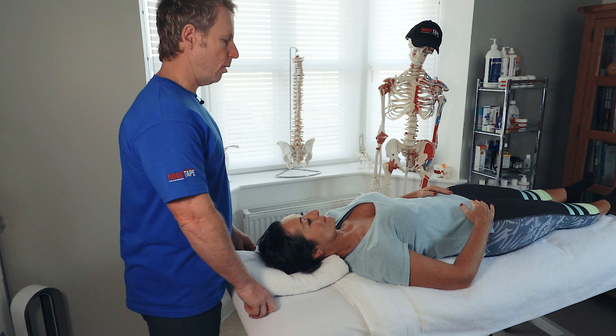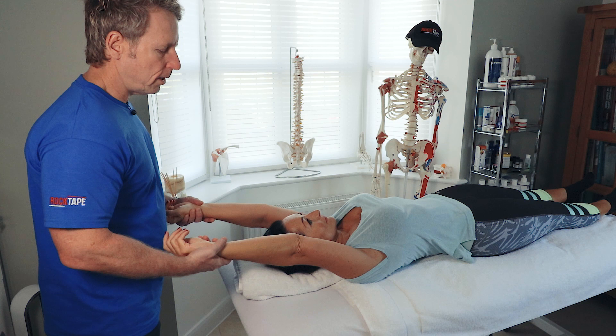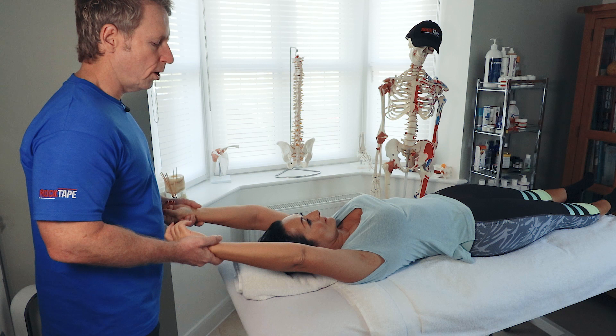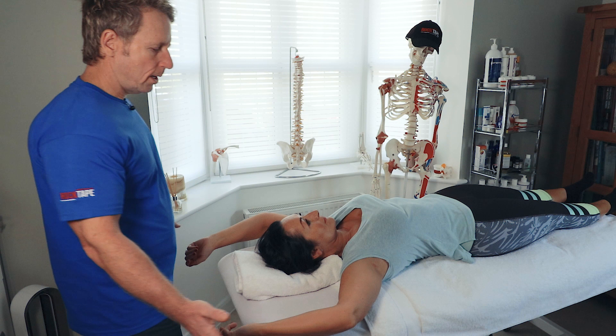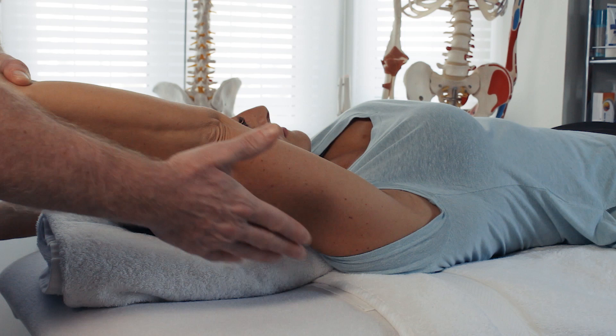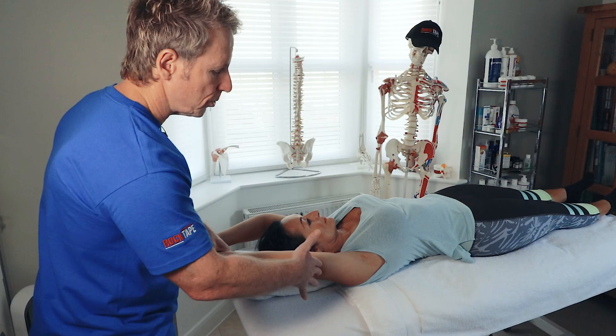Next we're going to test the latissimus dorsi muscle, similar to the pectoralis major. Both arms over your head please — this is the arm elevation test. We slowly lower the arms down; this one is actually for pecs, but if the elbows were to deviate out, that would indicate a tight latissimus. If I slowly lower my patient's arms down, you can see she naturally wants to deviate out, and the arm is at around 45 degrees. If the latissimus were normal, the arm would lower down without any deviation.